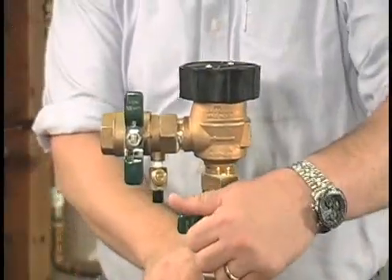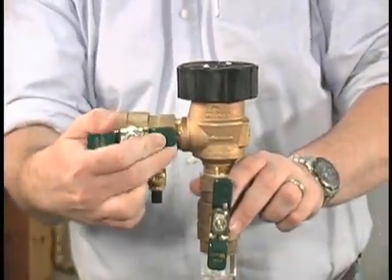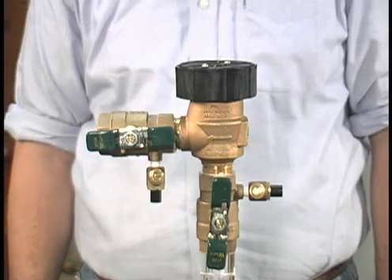To restart the unit, quickly open the inlet ball valve. Followed by slowly opening the downstream ball valve until the downstream piping is pressurized.